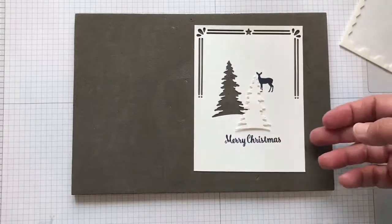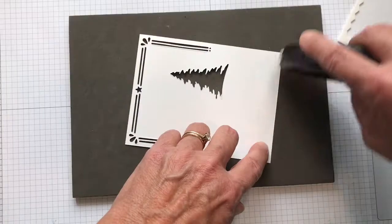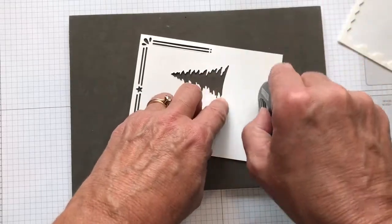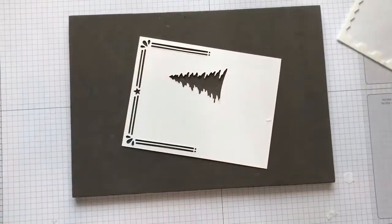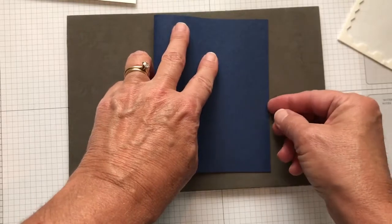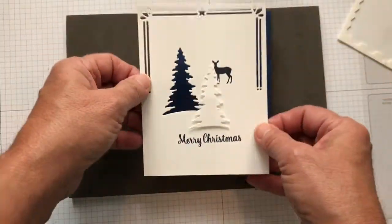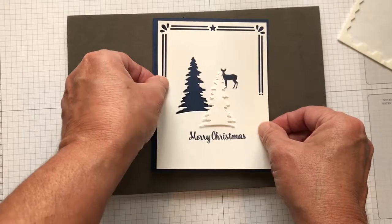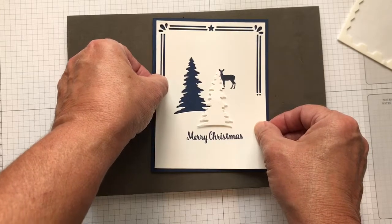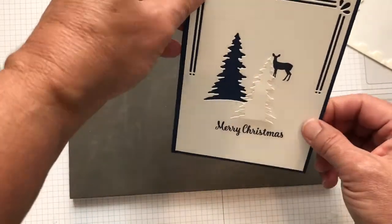That looks pretty good. Then with your Fast Fuse, come along and add some adhesive, and bring in your night of navy cardstock to mount it. I love the night of navy for Christmas — I just think it's a really regal, beautiful, peaceful color. And there's your card — pretty quick and easy!